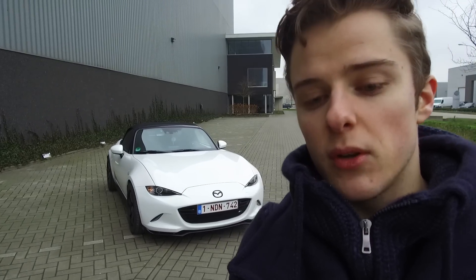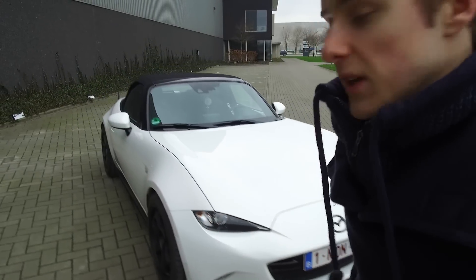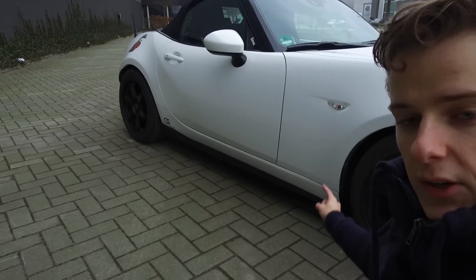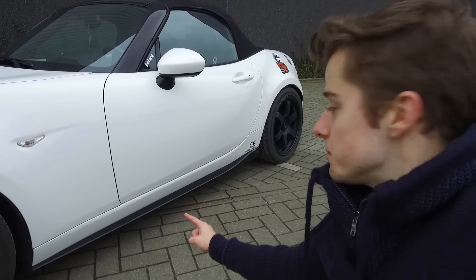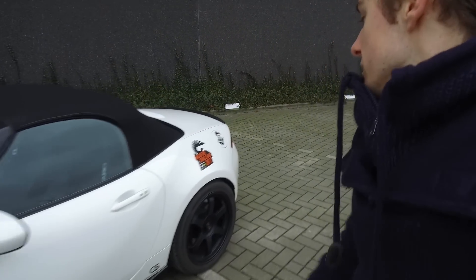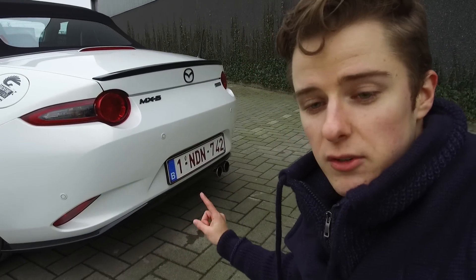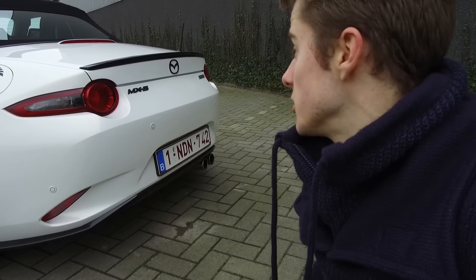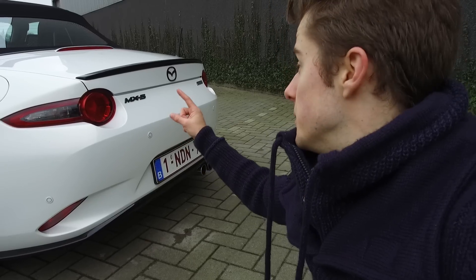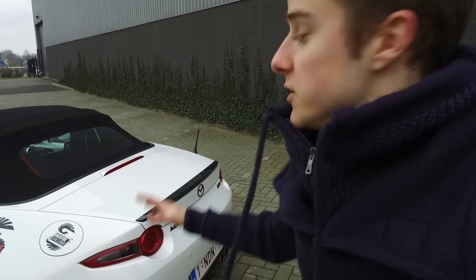Looking at the exterior, at the front we have the Mazda Speed front lip, then the Mazda Speed side skirts in gloss black, the trunk spoiler, and the rear diffuser. All of these are official accessories for the Mazda MX-5 and I think they contrast really well with the white paintwork. I also had my dealer replace the MX-5 and Mazda emblems front and back with gloss black ones to match the kit.